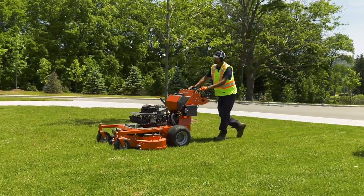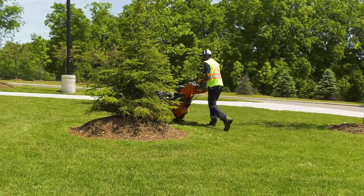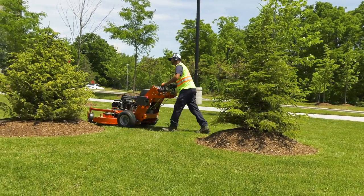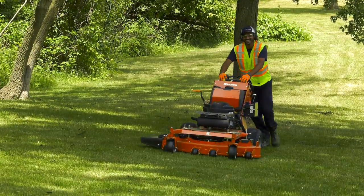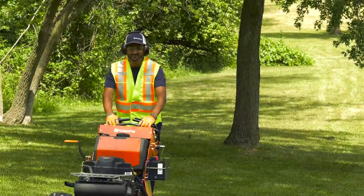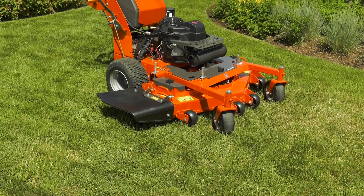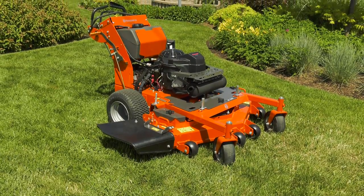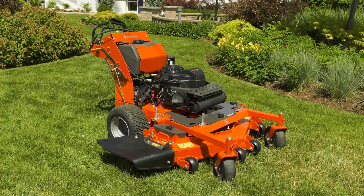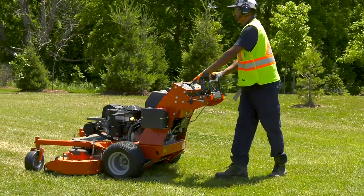Walk-behind mowers are designed for use on large, open grass plots. They are also generally easy to use around trees, shrubs, and other obstructions. In some cases, they are more appropriate for use on hills and slopes than stand-on or riding mowers. While Husqvarna's walk-behind mowers offer great performance and convenience, they are still powerful machines. Make sure you pay attention to the operating and safety advice in this module, and take your time learning to use the walk-behind mower.